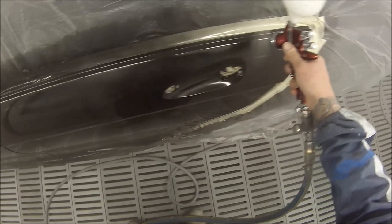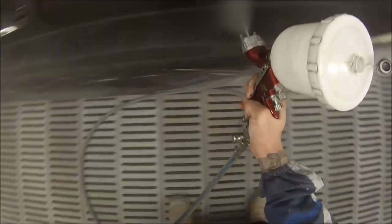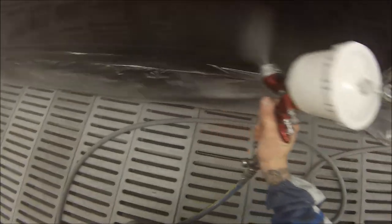I've actually found you can get some of the best finishes in the colder months if you know how to paint really well. By heating up the clear and heating up the panels, I've found you can actually get better results in winter. You just do have to be careful — it will flow a little bit more, which can possibly lead to runs.